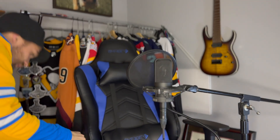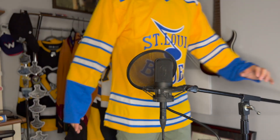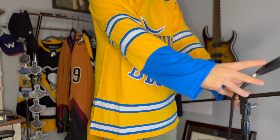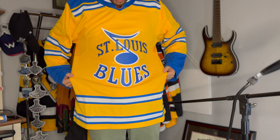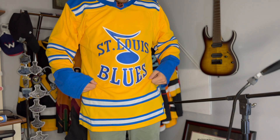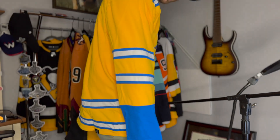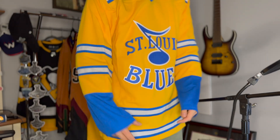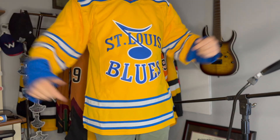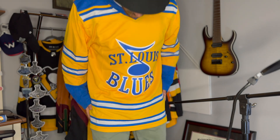Let's move the mic out of the way and let you guys check this out. That crest is just too cool — so awesome. This is probably my favorite Blues logo. Check out the back there, check out the sleeves. Very nice. Love the striping there. Awesome. This is just very solid. I really think they did an amazing job with the stitching on this. That is so cool.